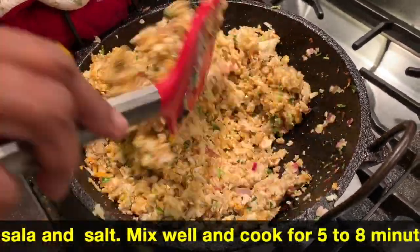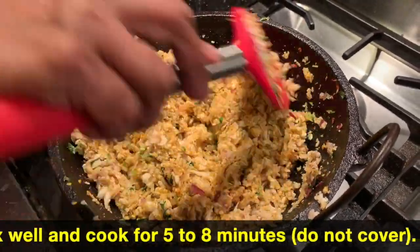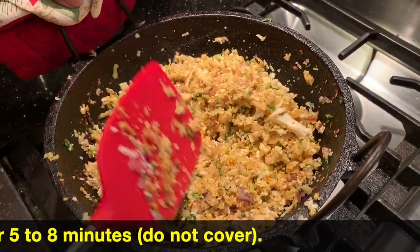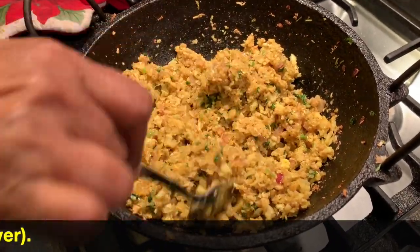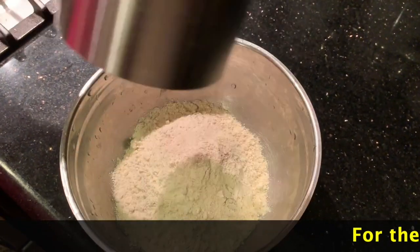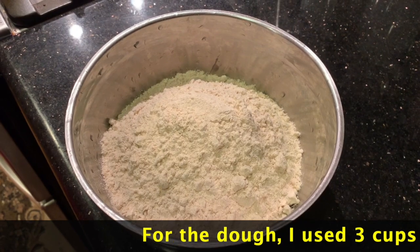I'm going to take it from the whole side, then take a little bit of steam. I'll steam it for a few minutes, and then I am going to put the stuffing in.